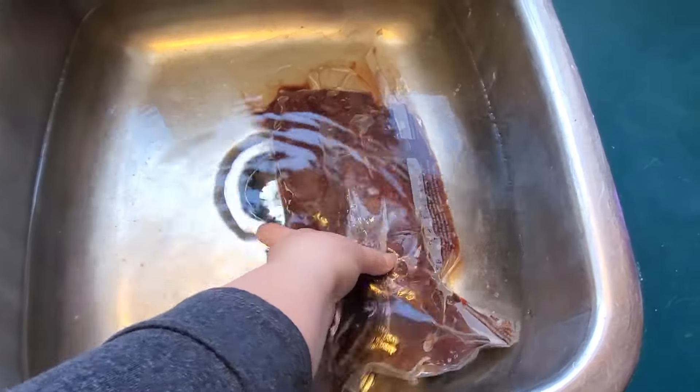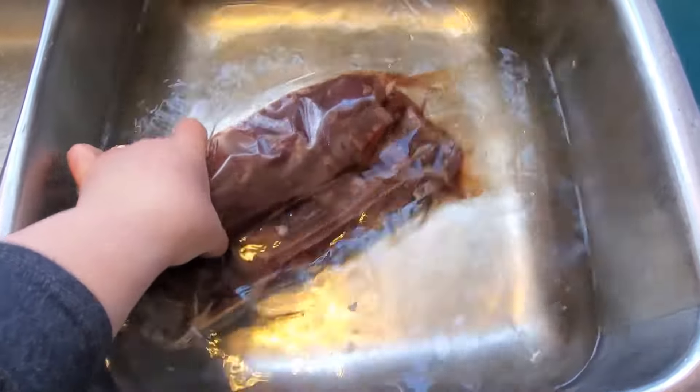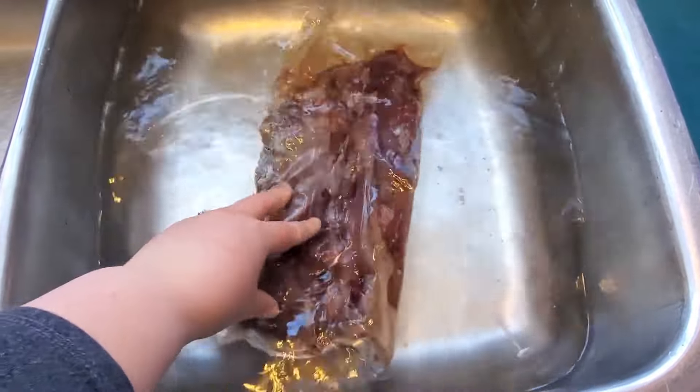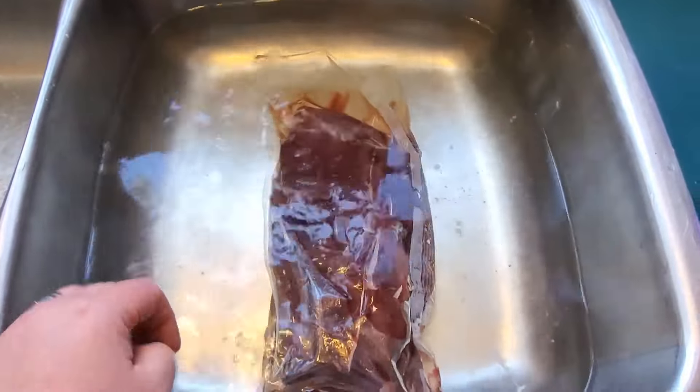So this is what happens when you forget to take your backstrap out of the freezer. I put it in the sink with some warm water and I'm just going to let that sit, and then when it's ready I will cut it up into steaks.